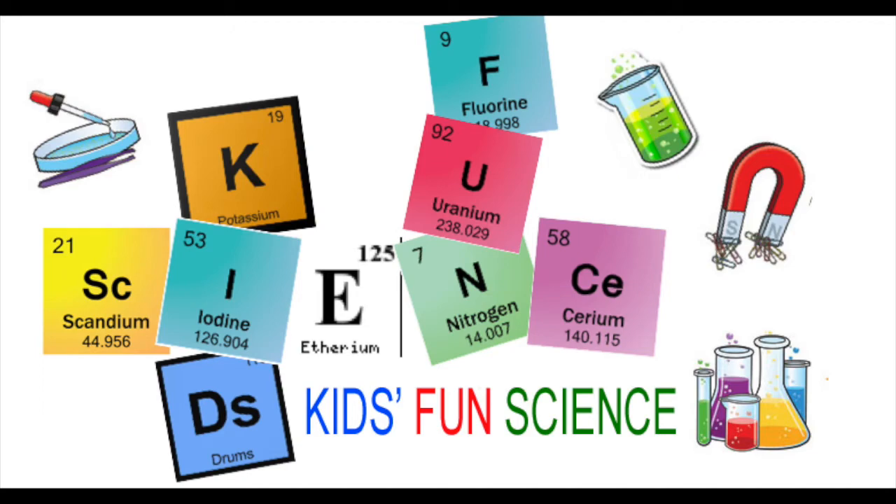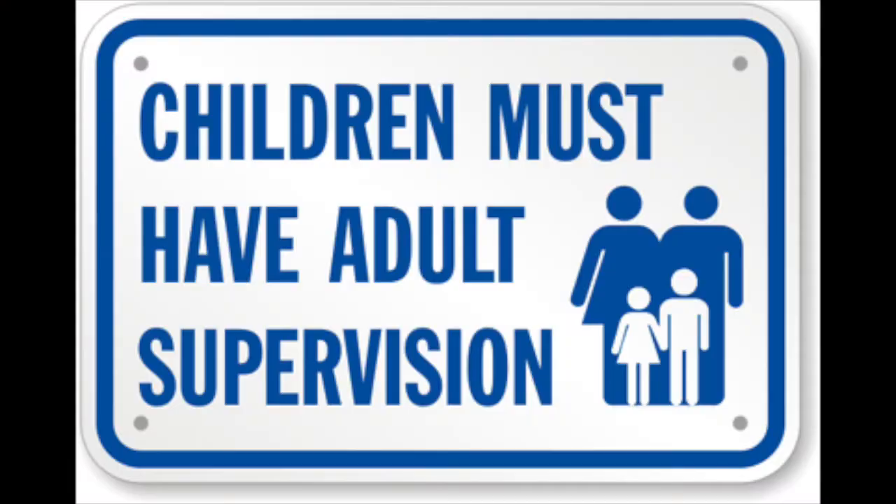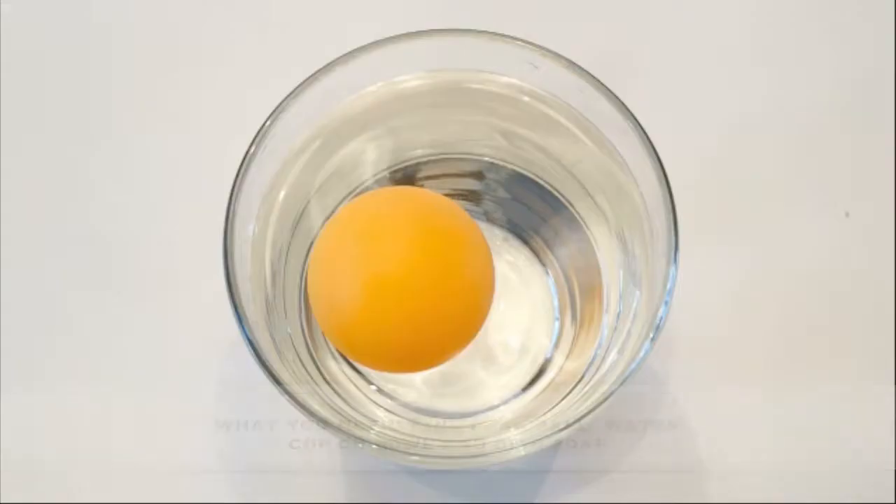Welcome back to Kids Fun Science. My name's Ken. Today's experiment is surface tension with a ping pong ball. As always, adult supervision is required.